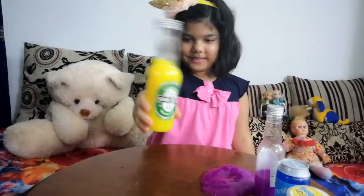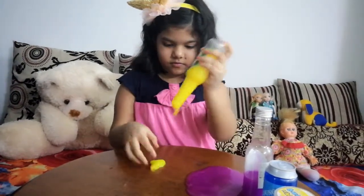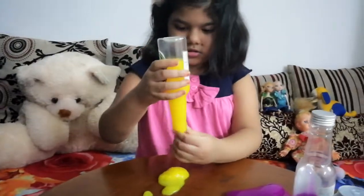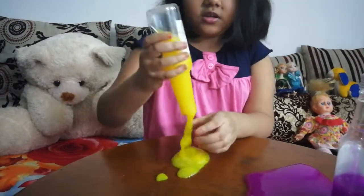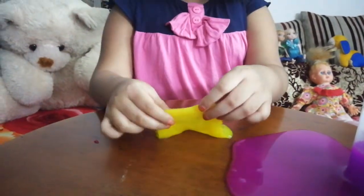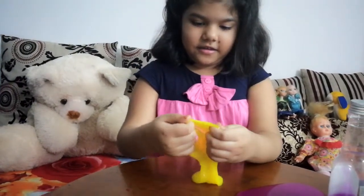My next slime is a lemonade slime. It's really cool. It's really hard to take it out. Oh God, oh my God. I'm pouring it and it's really good. I'm going to show you guys. It's the yellowish color ever and I really like it. It's really gooey too. It's really slimy. It breaks apart.